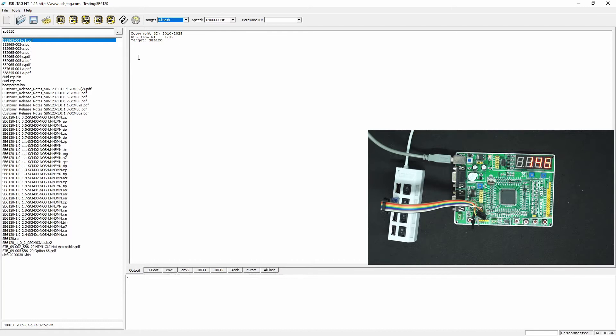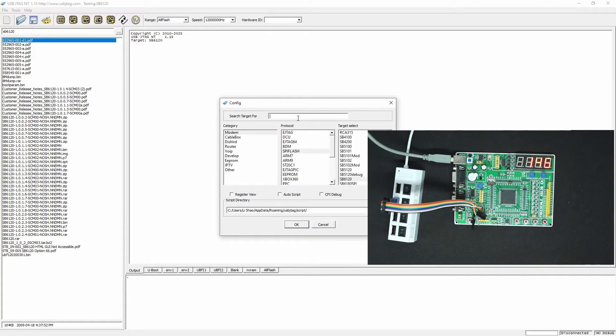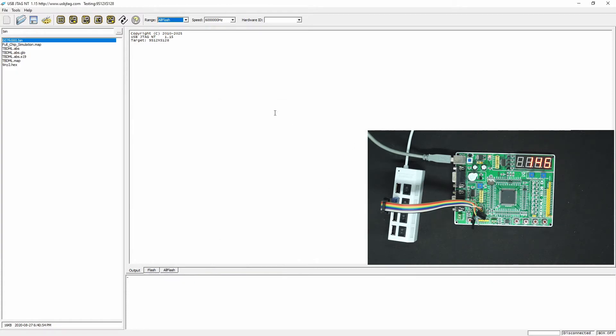This is the U-Link NT 1.15. Go to the config, select 128 — it's this target 9S12DX here. And let's power on the U-Link NT.